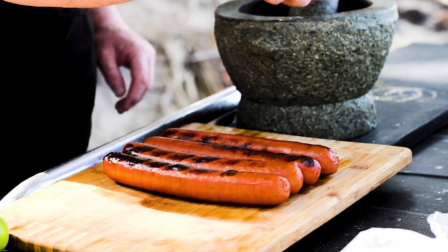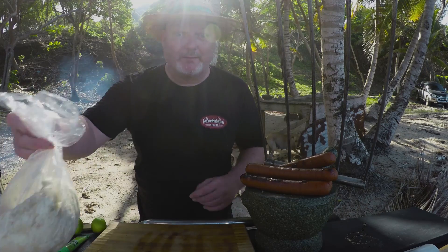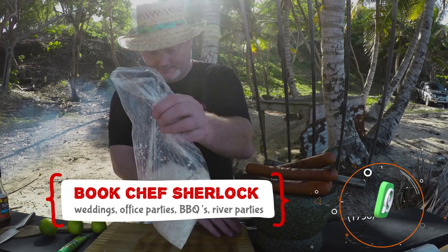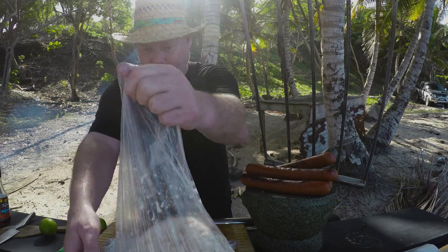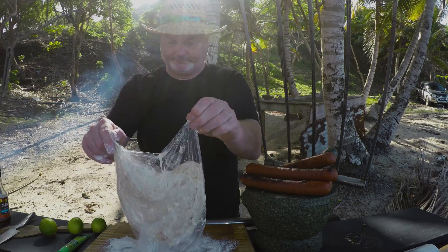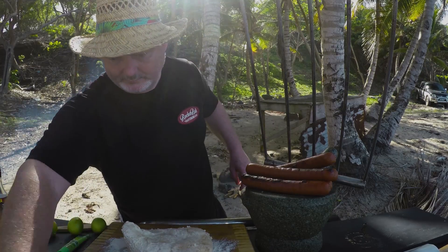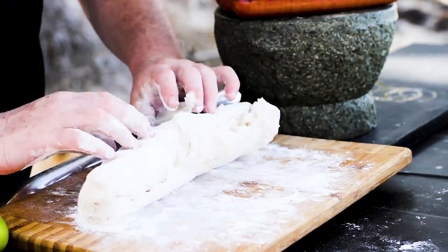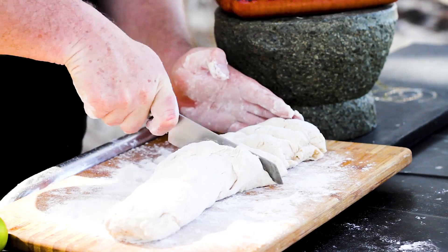My hot dogs are ready — just place them on the side because I need to prepare my bread. The bread is ready to roll. I'm not going to use all of this — I'm going to save some for later for dinner to make some flatbreads.